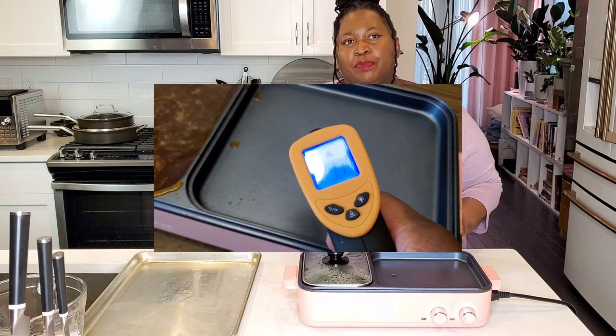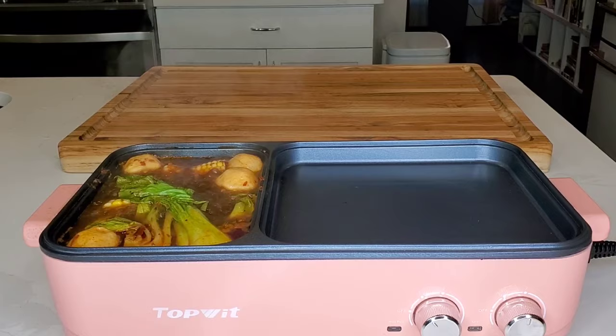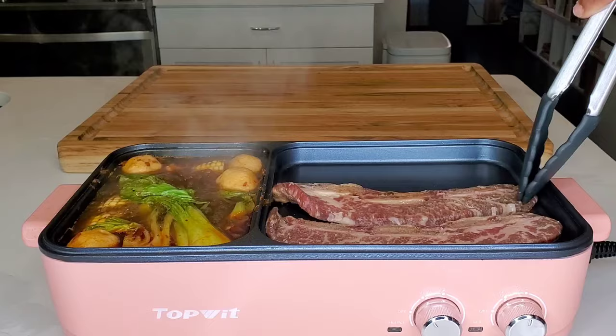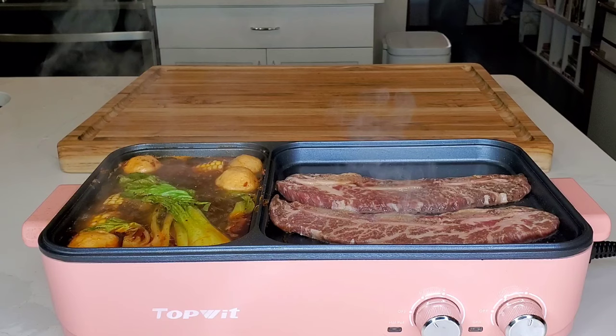The griddle side also gets nice and hot — I tested it with an infrared thermometer. On level one, the griddle got to about 350–355 degrees; on level two, about 450–455 degrees. It cooked very well — our short ribs were about a third of an inch thick and browned nicely at level two. Even with sweet marinades on there, we didn't have a lot of smoke. It's probably a good idea to use it where there's some ventilation — we did open a window. If you're using a sweet marinade where the sugar can burn, just be aware that could create a bit of smoke.